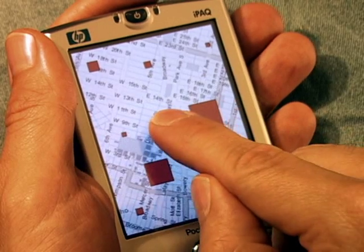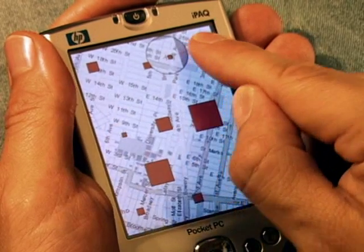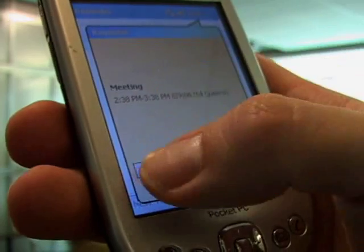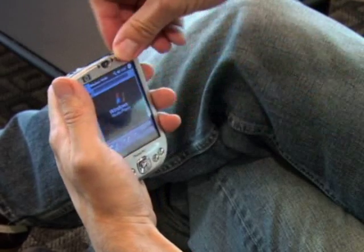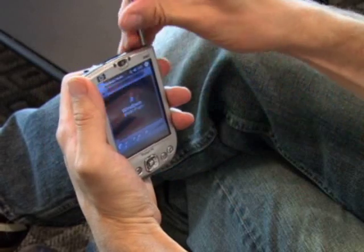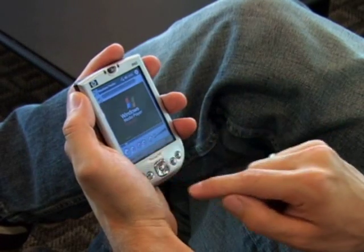In this video we propose Shift, a pointing technique that allows users to operate a pen-based user interface with their fingers. Sometimes retrieving the stylus of a pen-based device is not possible or not convenient. Especially for short interactions, retrieving the pen can take too long. So in these cases, users tend to operate their devices using their bare fingers instead.